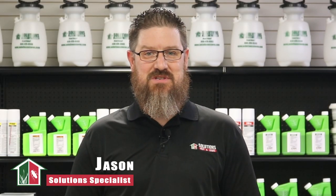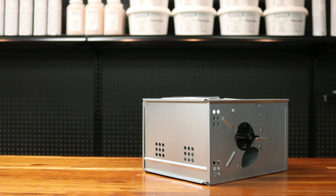Hi, my name is Jason with Solutions Pest and Lawn. In this video, we'll teach you how to use this mouse trap step by step. If you like this video, you can visit our website for more information, or you can email, call, or stop by one of our stores and we can help you out.